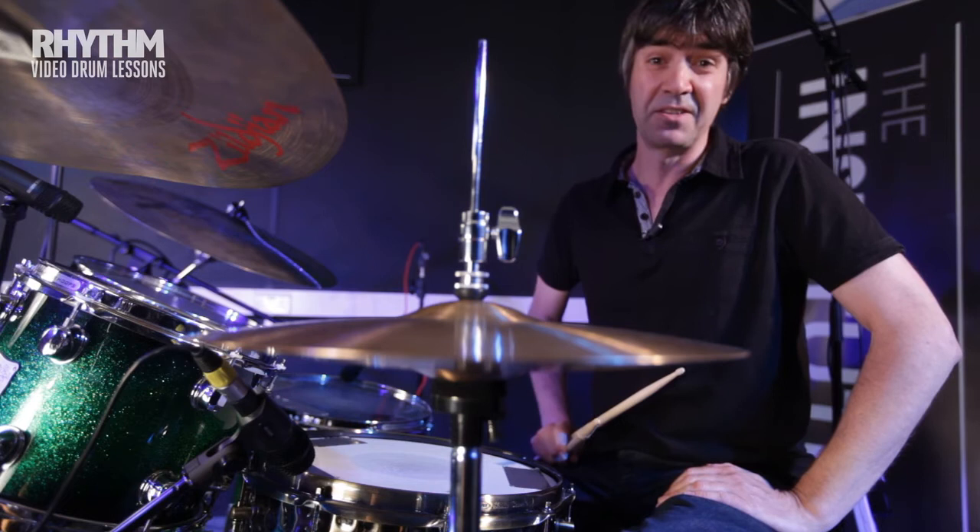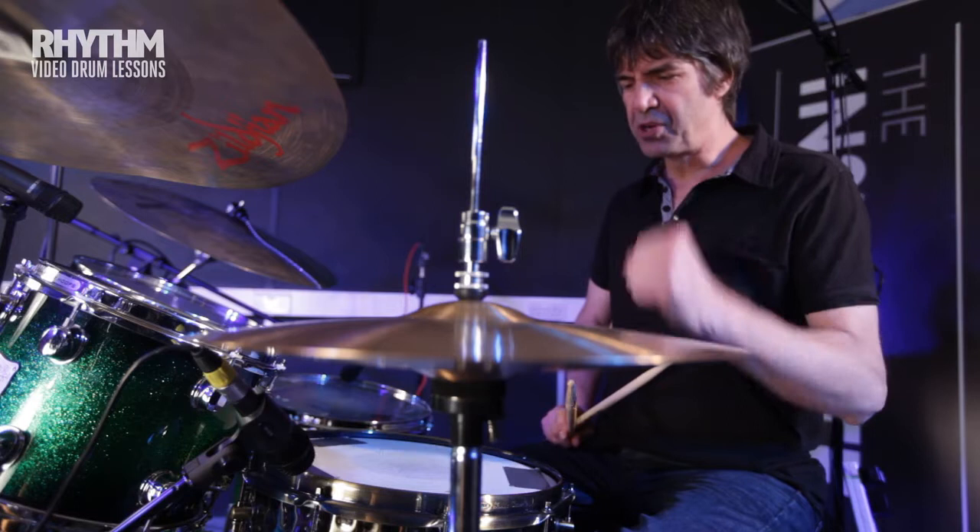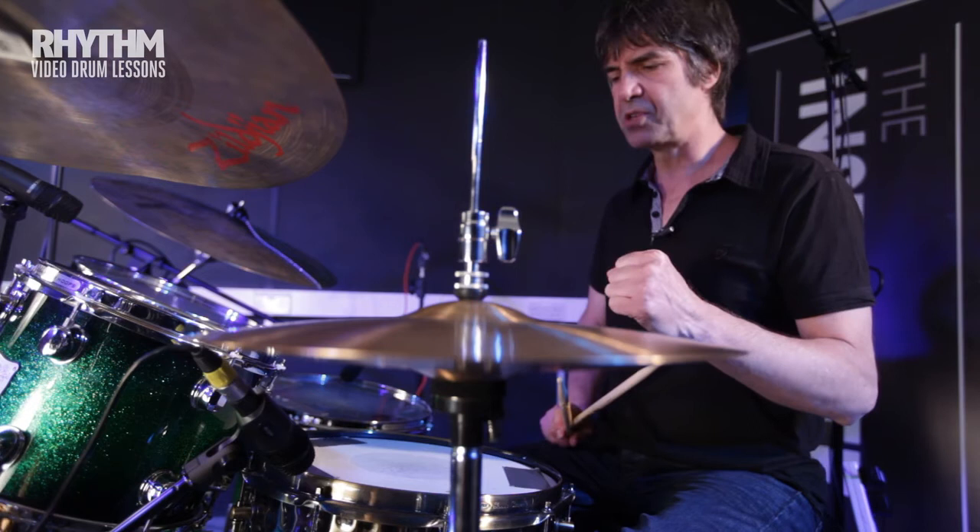In this session we're going to talk about Superstition by Stevie Wonder. In fact, the drums were played by Stevie Wonder as well, which I don't think should have been allowed because he has too much talent. But anyway, we're going to talk about it — you can hear it's a pretty straightforward groove.